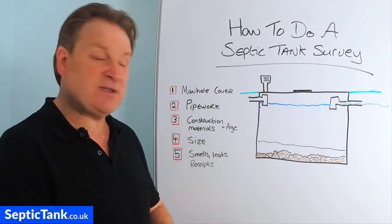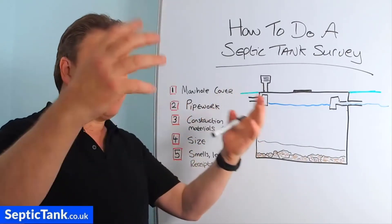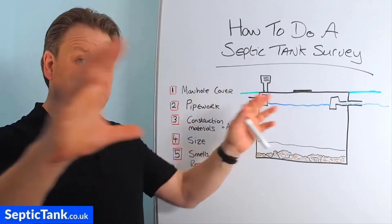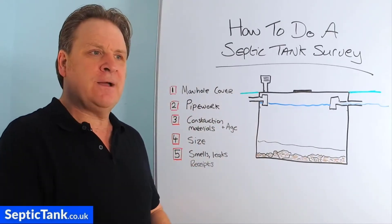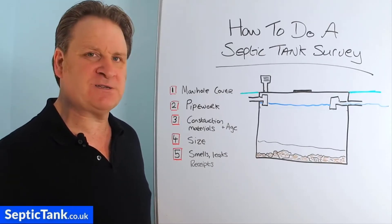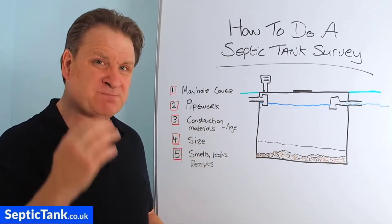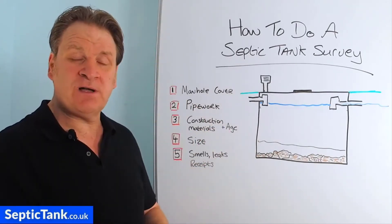Pros and cons of the three different materials: if it's brick and mortar, over time it'll need to be rendered and you need to make sure bricks haven't fallen out, as that weakens the structure and could cause it to collapse. The concrete ones with pebble dash or plain concrete are normally very very good — I've never seen one that's deteriorated to the point of needing replacement; they have a lifespan of two to three hundred years. Modern fiberglass tanks are the weakest — fiberglass can crack, puncture, or split easily, so look out for any cracks or puncture marks on the fiberglass.